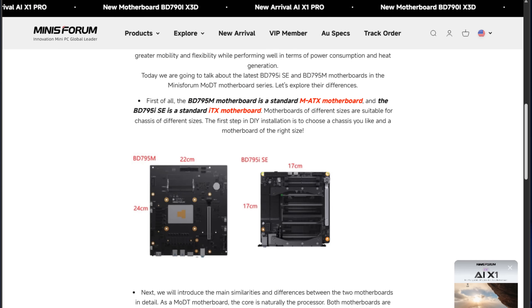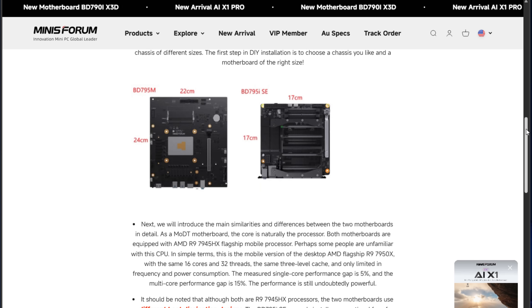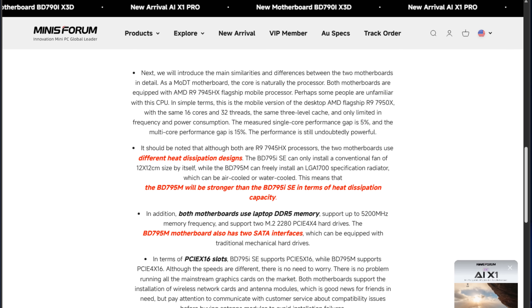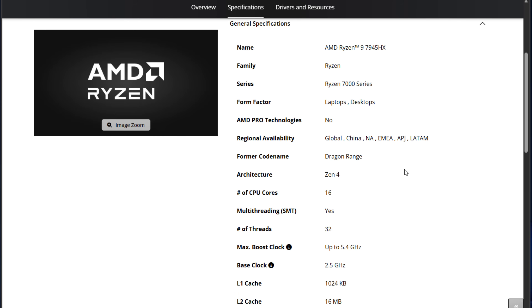The form factor is a Mini-ITX-sized motherboard. When you compare that to the BD-795M, that is a Micro-ATX motherboard, so the BD-795i is even smaller, making it ideal for compact cases. It has a metal-reinforced PCIe slot that ensures any expansion cards like GPUs or various network adapters are going to be stable and seated into the motherboard.